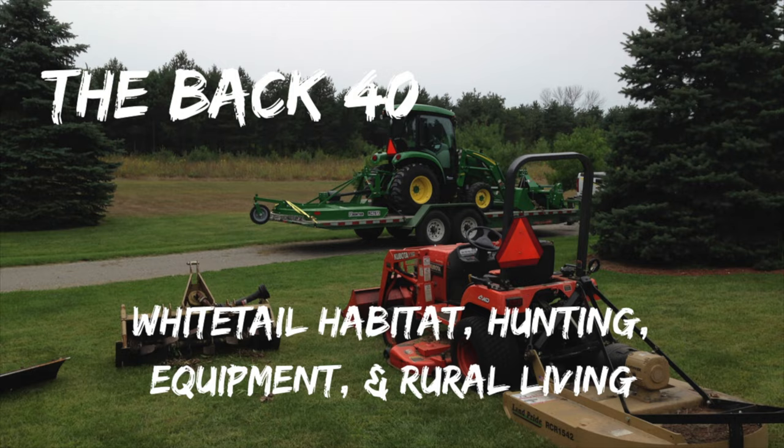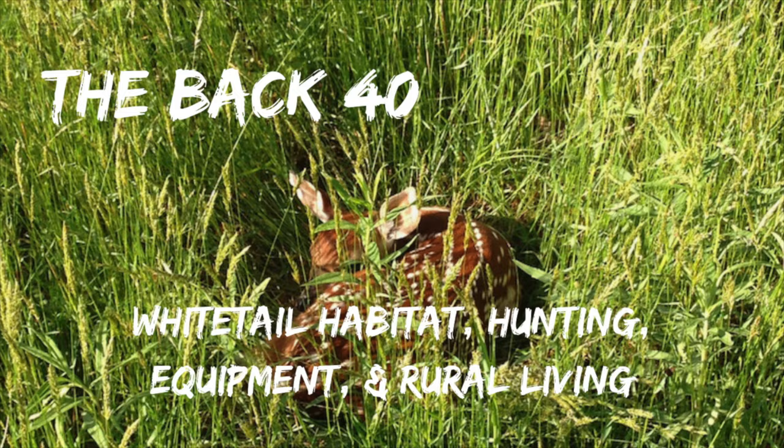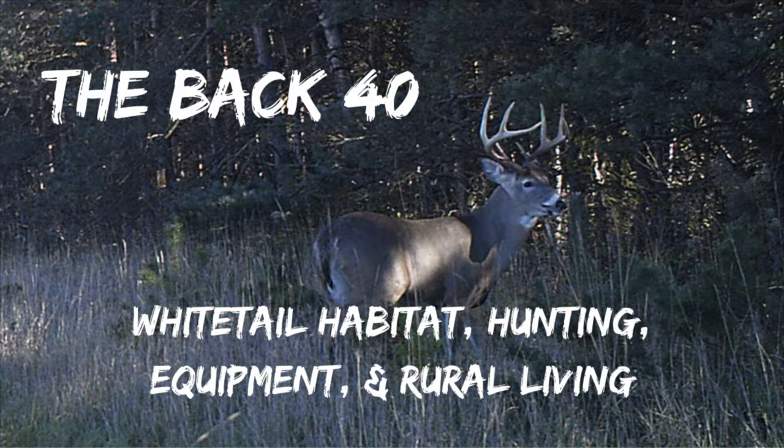I didn't learn this myself. I learned this from a farmer buddy of mine who was kind enough to go out with me on one of these. So to start with, big picture — how does a grain drill work?